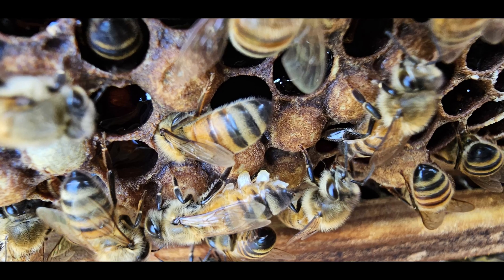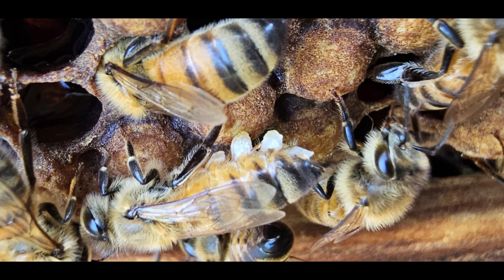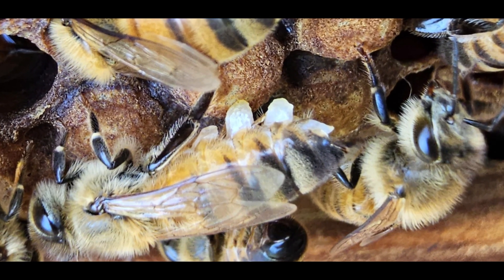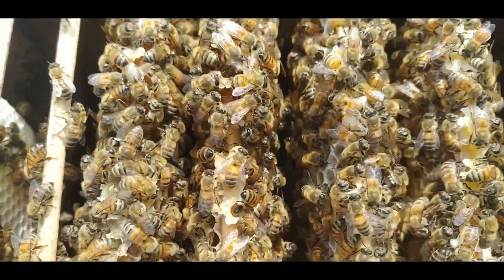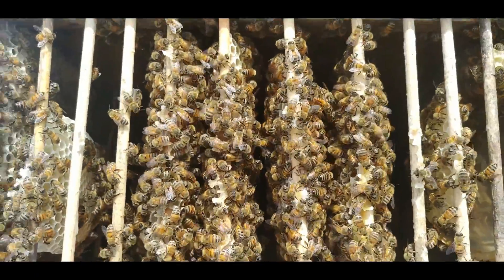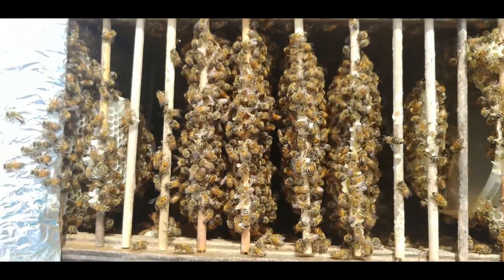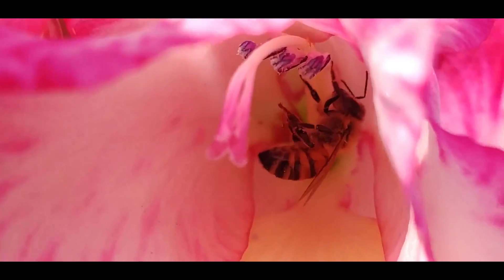Why do only young worker honeybees make wax? Because a worker bee's wax glands atrophy as they age. As such, producing beeswax is left up to worker bees who are only 12 to 18 days old. Older workers have other job duties, such as foraging for pollen and nectar from flowers.